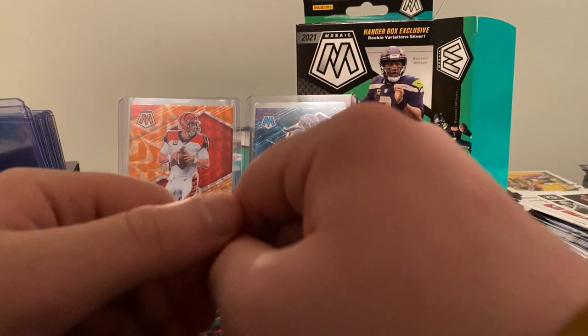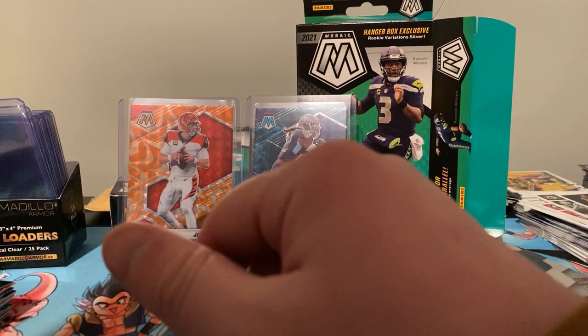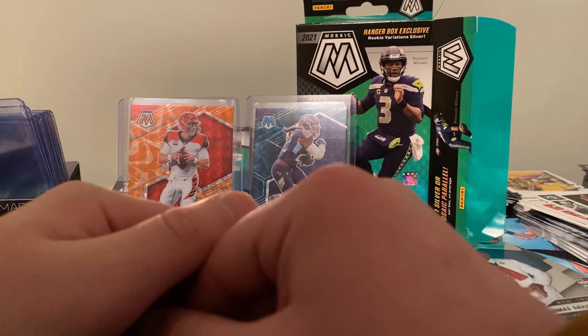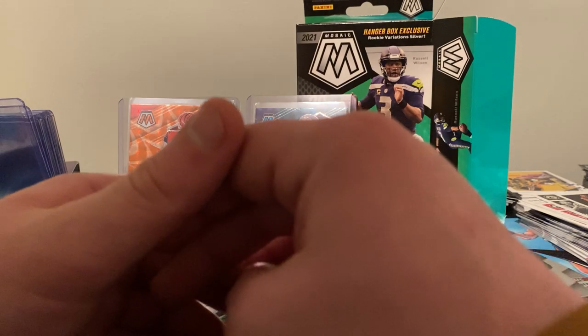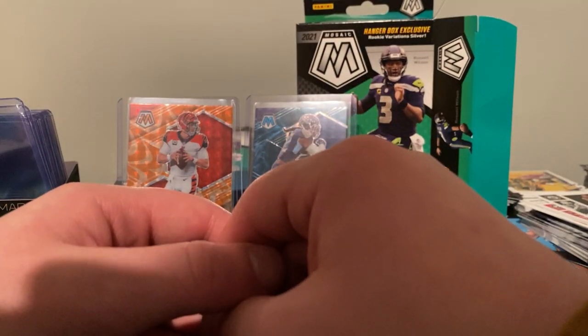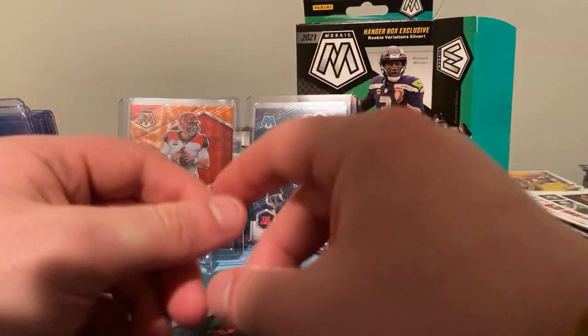I'm going to be opening — I think I want to do that Playoff one next just to see if I get the auto. I've never had a box that guarantees an auto, but it still has the points sometimes instead. Maybe the Mosaic Mega or the Topps Chrome too — I love opening Topps Chrome. Those are all going to be coming up soon, so keep an eye out, hit that bell. Thank you guys for watching — this is Off Season Force Cards, and I'll catch you guys in the next video, probably Saturday or Sunday. Have yourselves a good day.